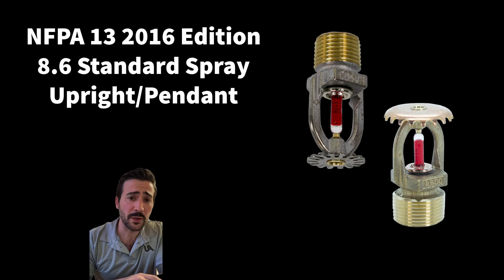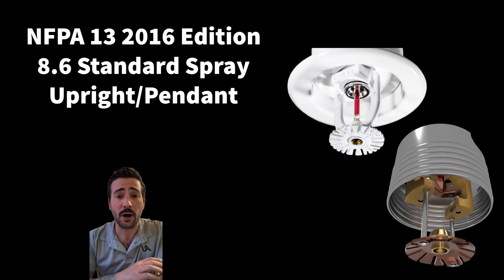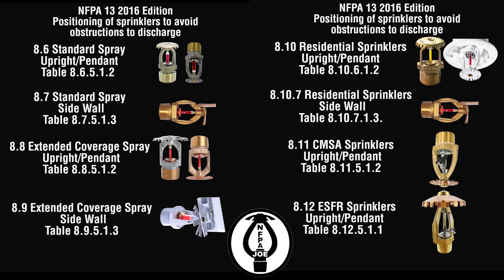In this video, we will be using the standard spray upright and pendant for all our examples. If you're using a different style head, here is a list of all the other tables for those heads. So make sure you use the correct table for the correct style head. And we are always measuring to the deflector.